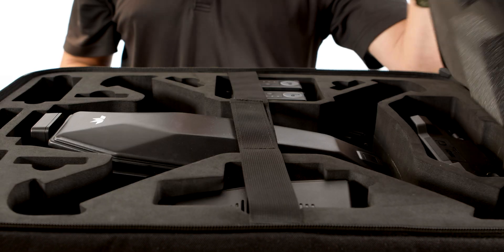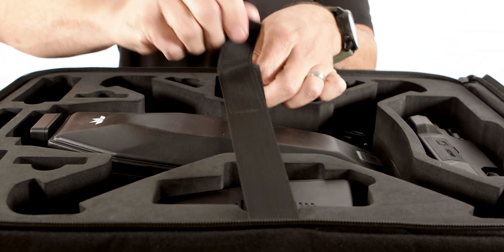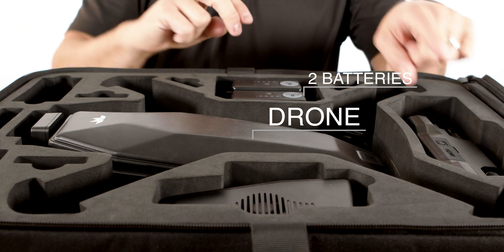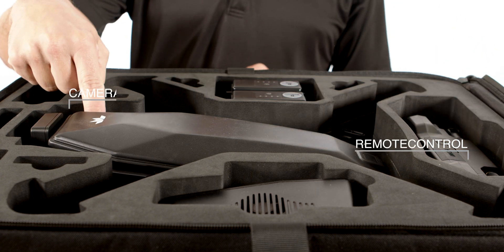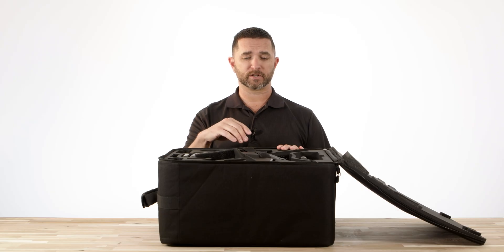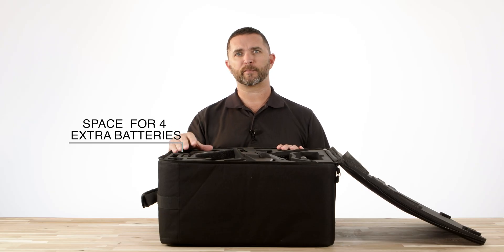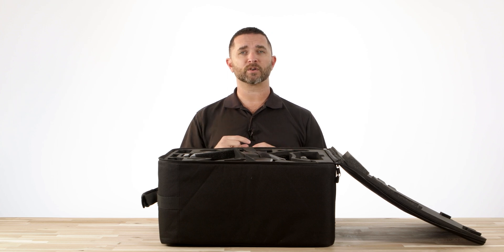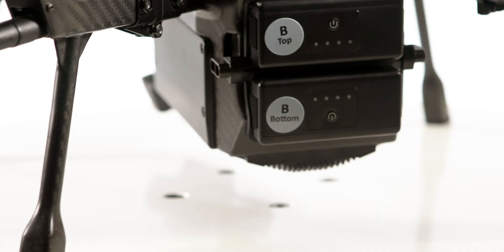Now let's take a look inside. We're going to roll these zippers back here, and you're going to see that the standard included equipment is the drone, two batteries, the remote controller, camera payload, battery charger, and the cables for the remote and the battery charger. There are spaces for four extra batteries, and the drone can be loaded back with two batteries installed, which will give you a total of six batteries complete inside of the case.